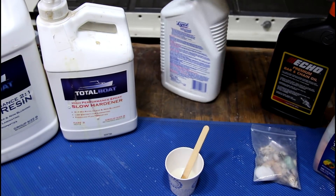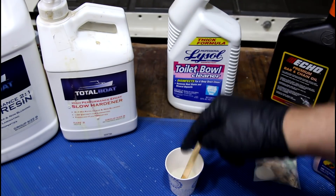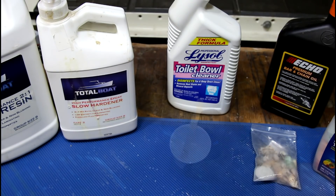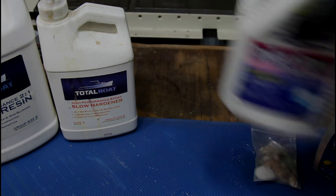Bad toilet bowl cleaner — whatever chemical is in this reacts very poorly with this. Toilet bowl cleaner, you're out. Bad.